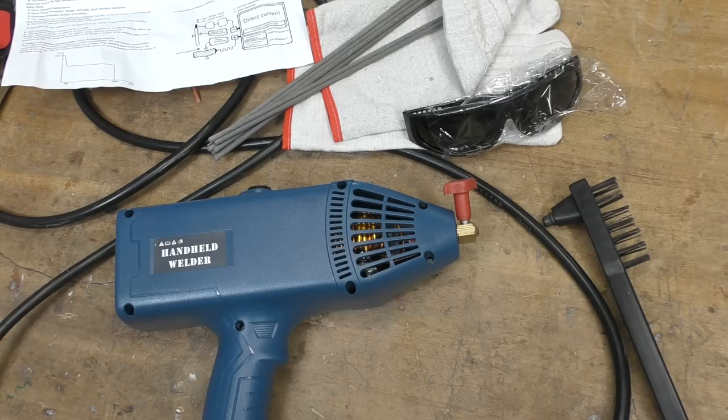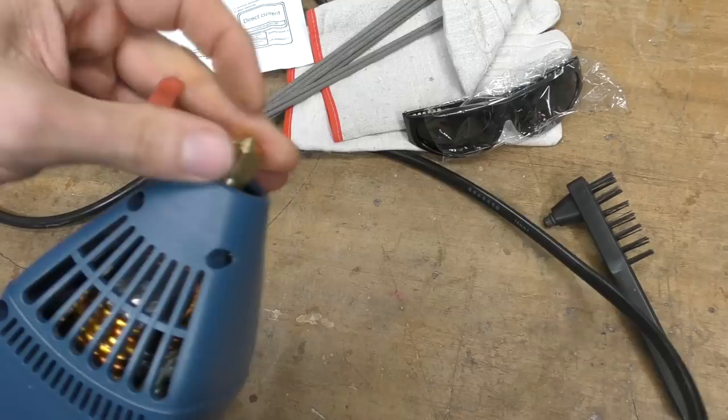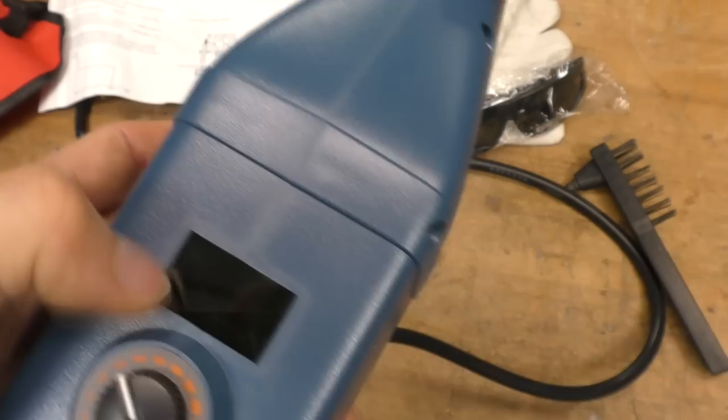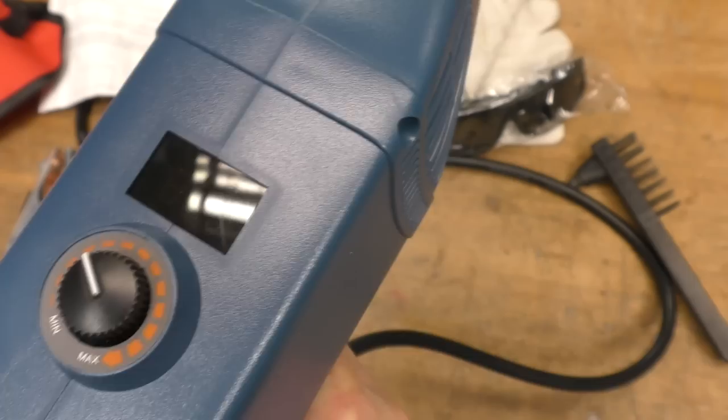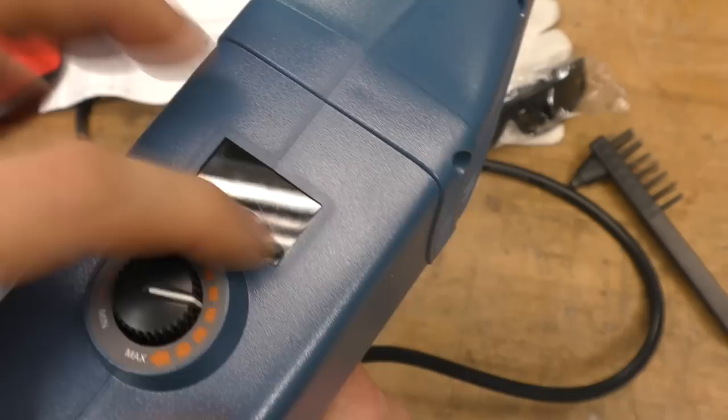It claims to be 120 amp output, 3 kilowatts input, and it's quite a big chunky thing. There's the welding stick holder at the front - this unscrews, it's a friction fit and your welding rod goes on there. It's got the cable to a grounding clamp and a mains lead. This one's just got a simple three-digit LED display. There's just one knob that controls the current and that shows up on the display.